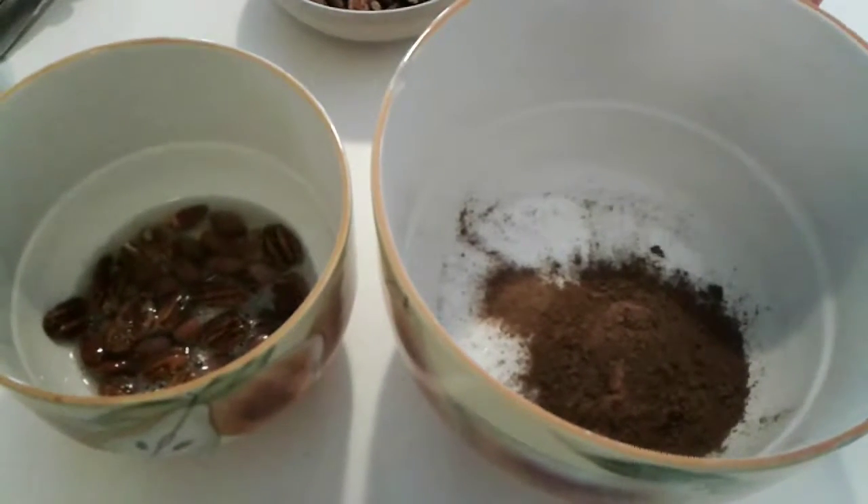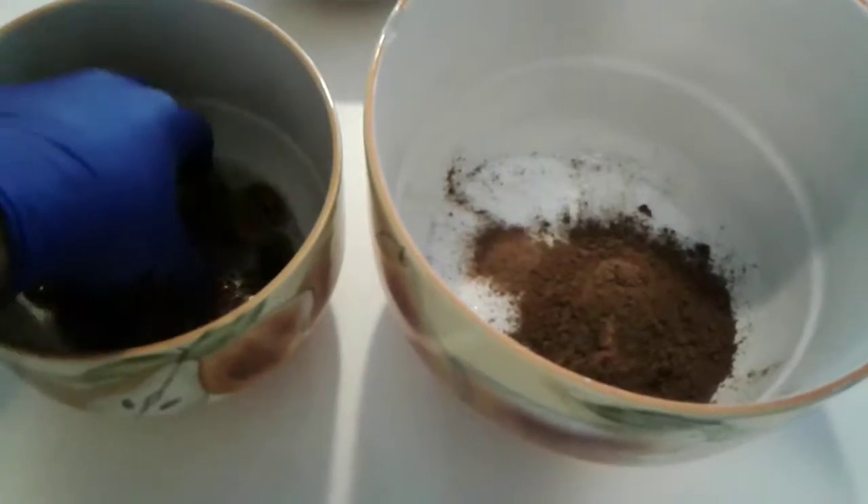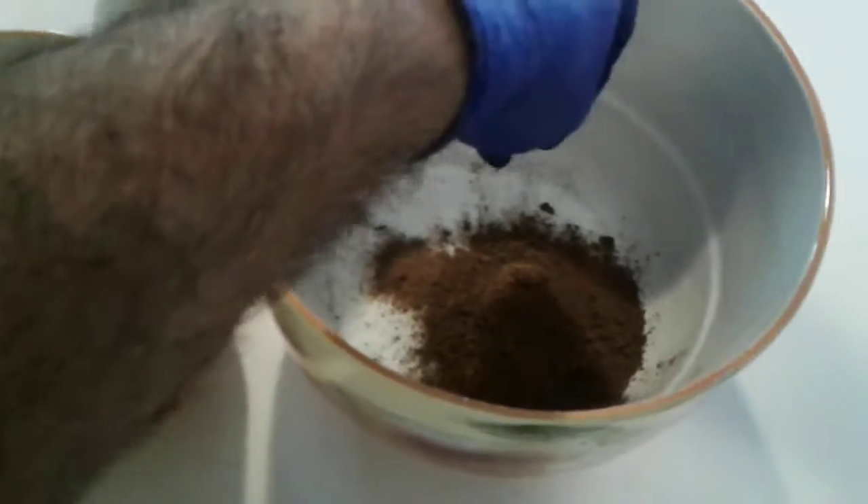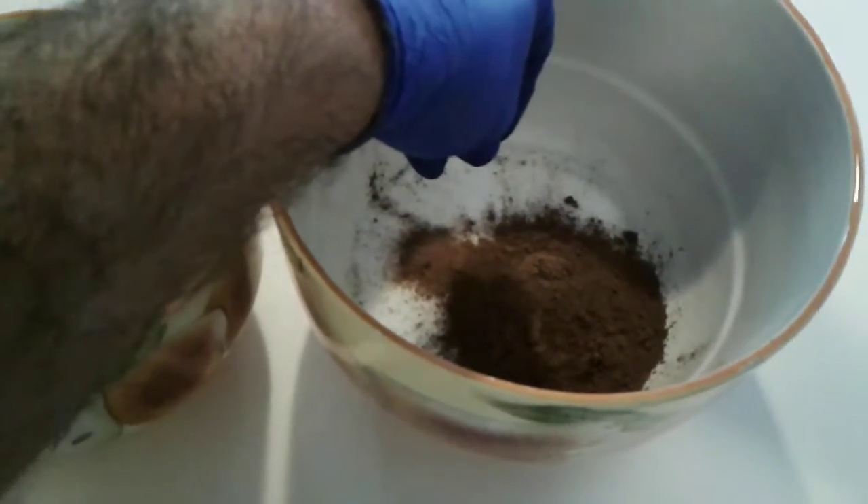Step eight: take the almonds and nuts we just rolled in the egg whites and put them into the bowl with the sugar, nutmeg, and cinnamon. Roll them around.